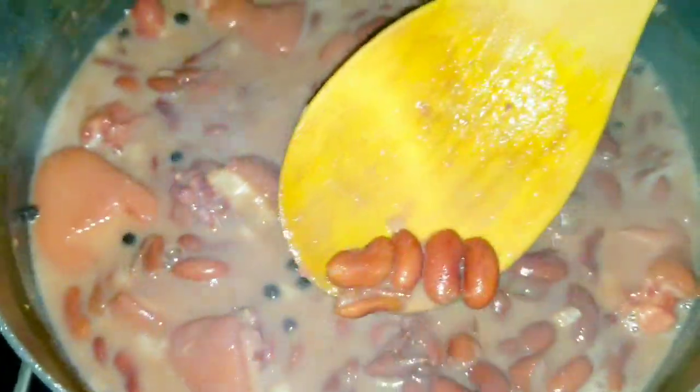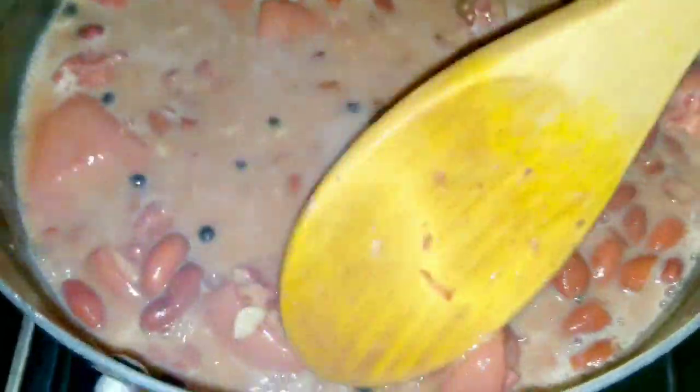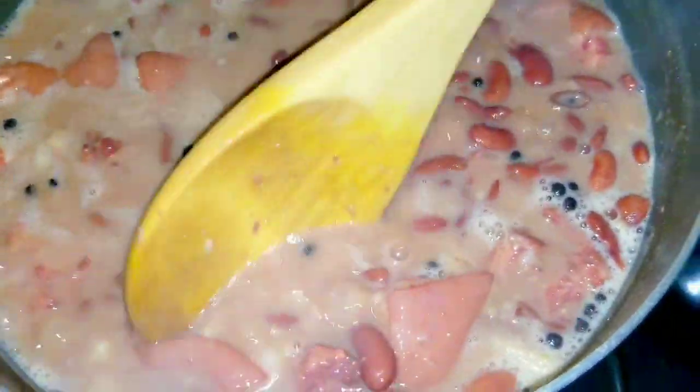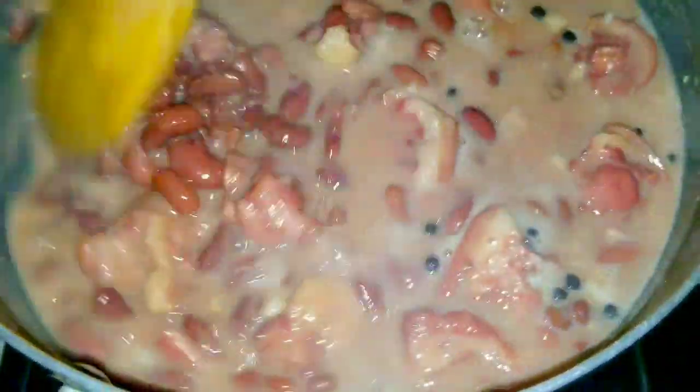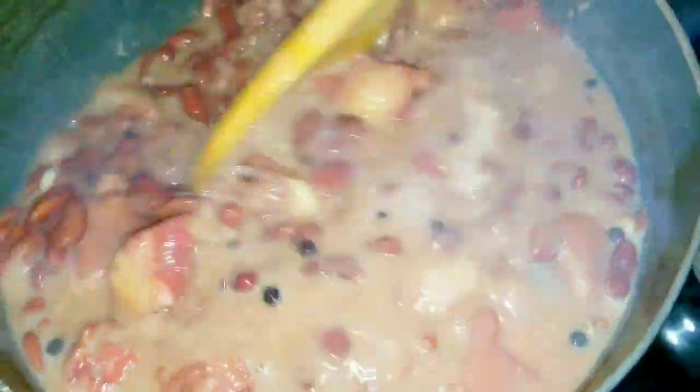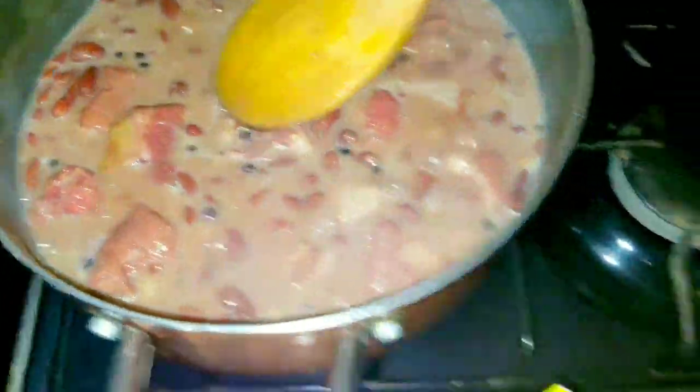This is how the stewed peas is looking — the peas is nicely cooked, as you can see, and also the pigtail. I'm going to go ahead and add my vegetables. Everyone does their stew peas differently; this is just my version, so feel free to add whatever you choose.